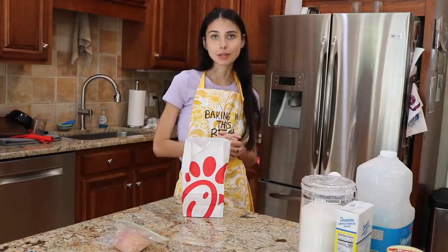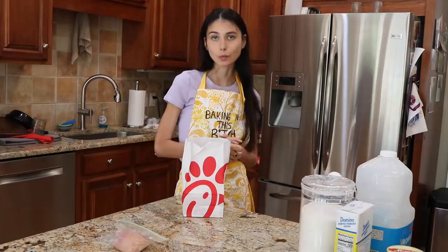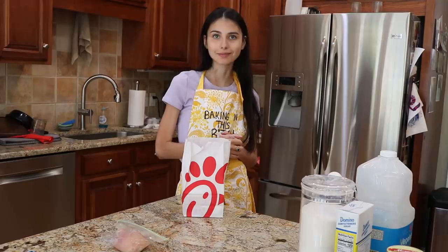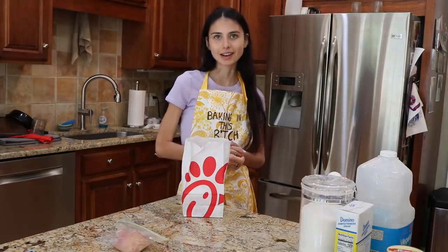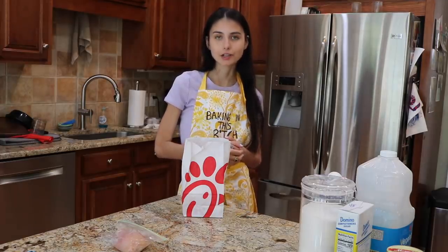Hi, welcome to Baking in this Bitch with Lauren. I'm Lauren, and on today's ninth installment of this series, we will be making the world famous homophobic chicken — that is Chick-fil-A chicken nuggets. So sit back, relax, and enjoy. What is up, skaters?